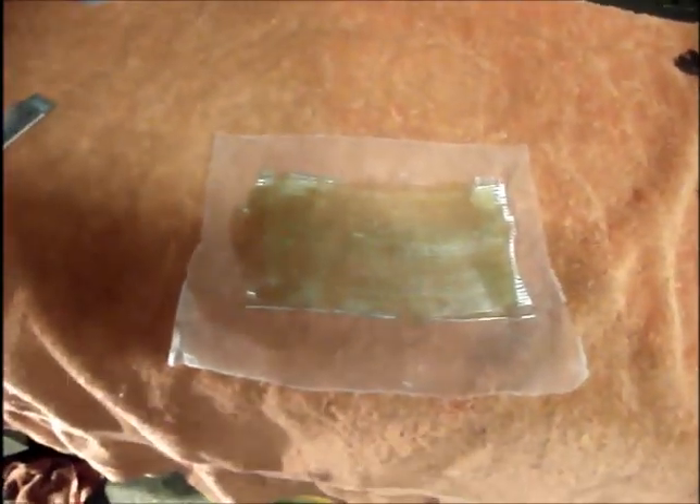I just wanted to show you what the resin looks like on the fiberglass cloth. Mix the resin, pour it on top of the cloth, and use a spatula to saturate the cloth really well. Don't forget to put the wax paper underneath. That's basically what it looks like, and then we're going to stick it on the car.